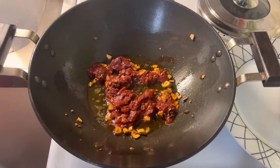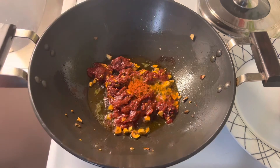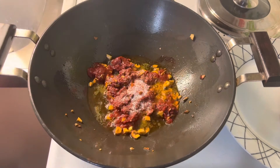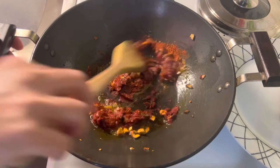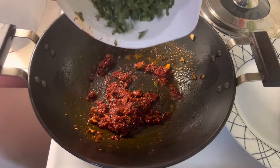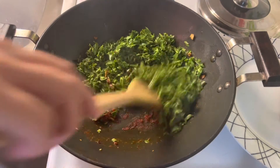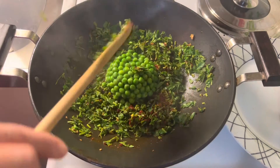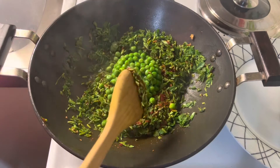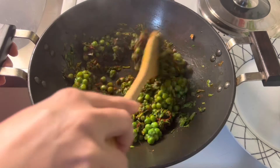Now add turmeric powder, red chili paprika, salt to taste, and give it a good mix. Add fresh fenugreek leaves and green peas and mix well. Sauté further for 4 to 5 minutes on medium heat.